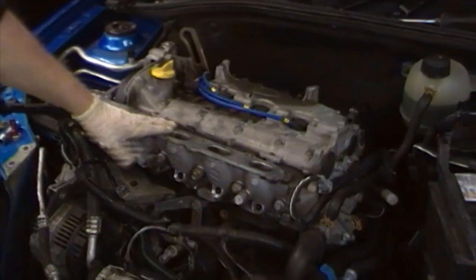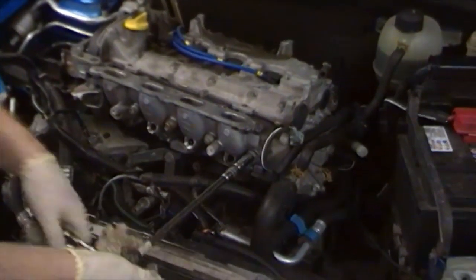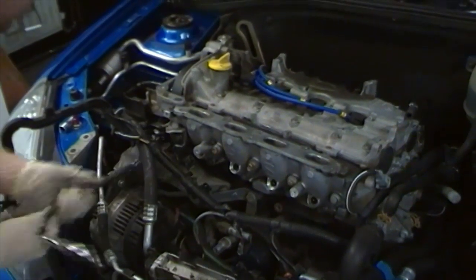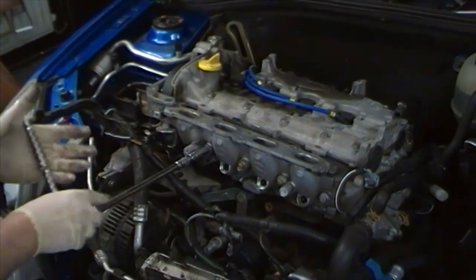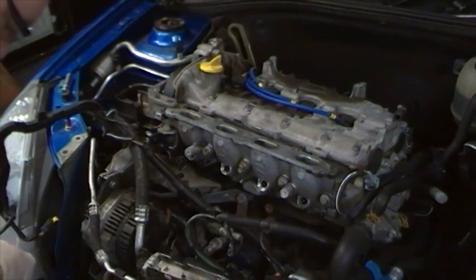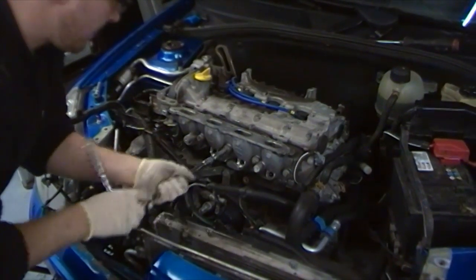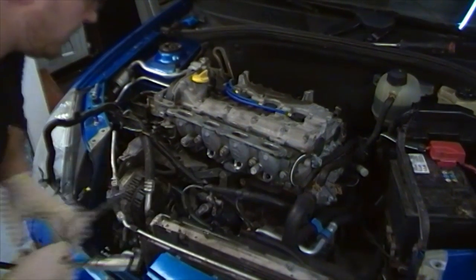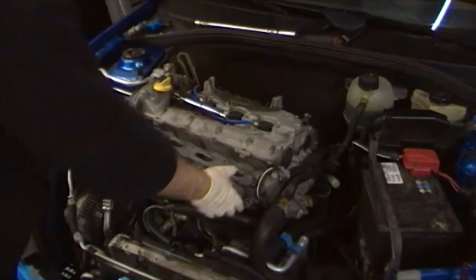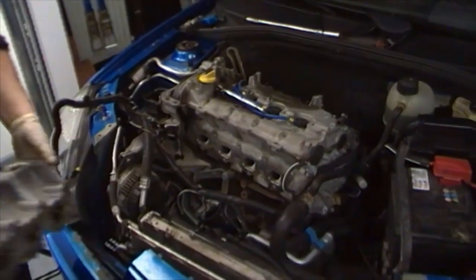Next we're going to remove the inlet manifold. We need to take out the M8 — 13mm head — bolts first. Bear in mind this vehicle has already been modified, so normally you'd use a 10mm spanner to remove these but here we can use the socket. Once all bolts are loose, you can take them off by hand. Once all the bolts are out, you can slide the inlet manifold to one side and carefully withdraw it from the engine, exposing the cylinder head.